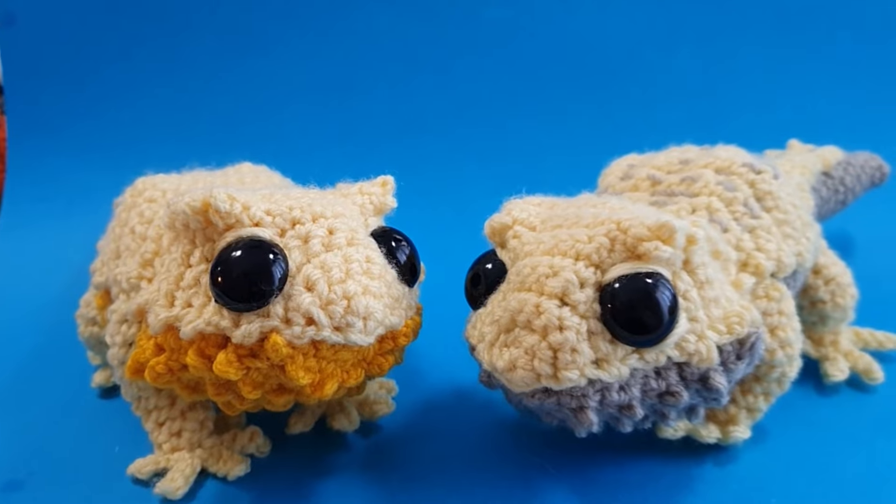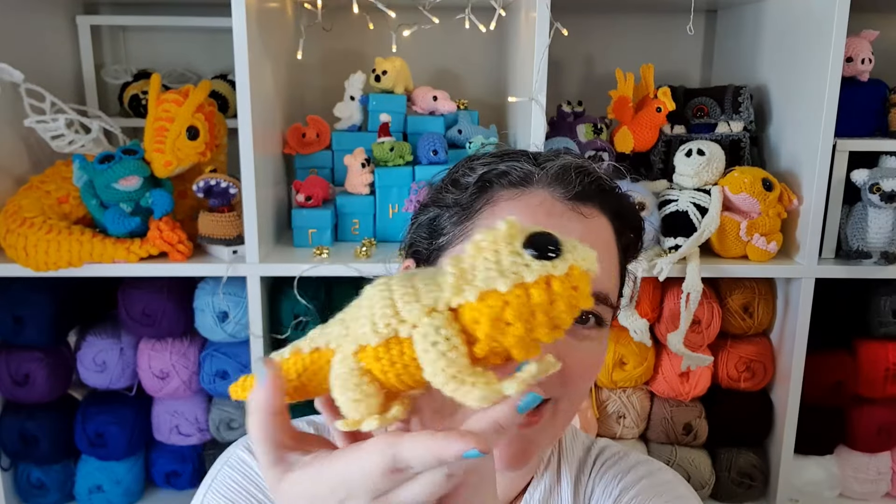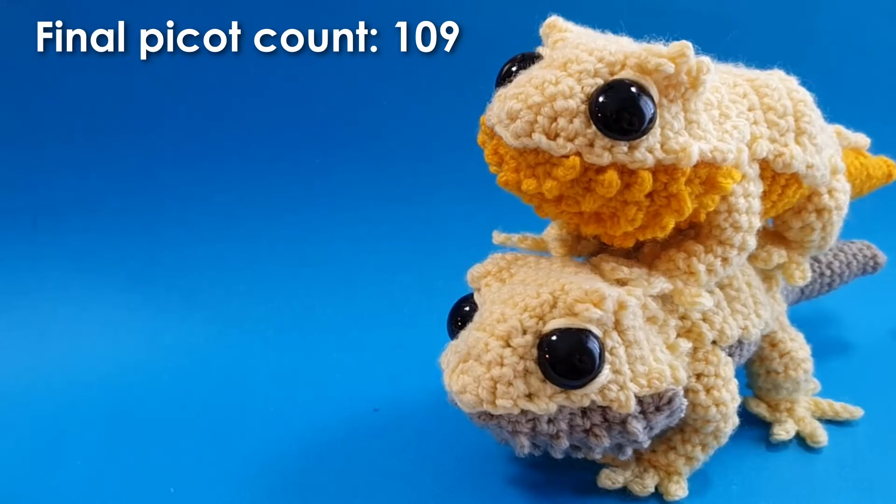And there is your finished bearded dragon! I hope you had fun making him with me today. Let me know in the comments what you think of him. That's it for today — I will see you next week. Bye!